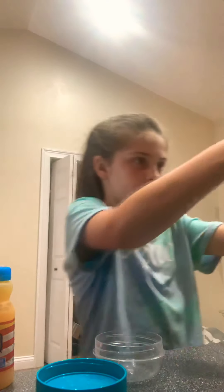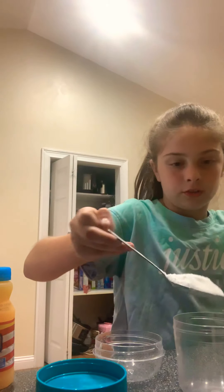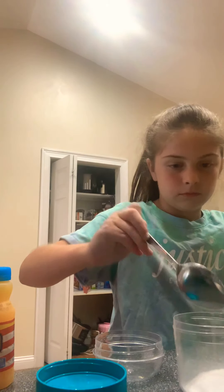And then you want to pour one spoon of sugar. Just one spoon.